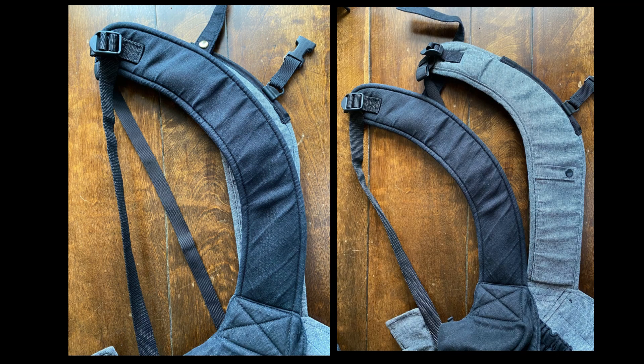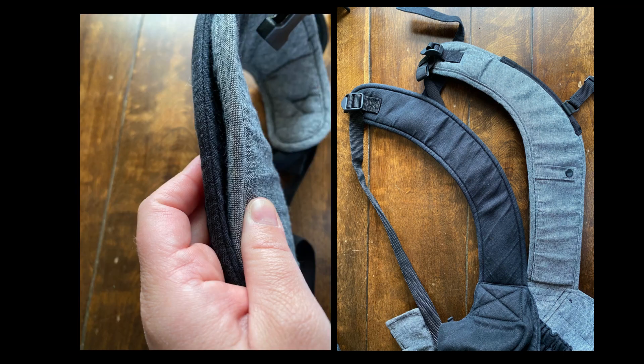The Scout straps are more of a true curve while the Happy Baby straps are more of an L shape. The padding on the straps is almost identical and feels pretty much the same. Strap comfort can be subjective, so I'm not going to put that as a win in either column, but personally I found the Scout straps to be more comfortable because of the shape.